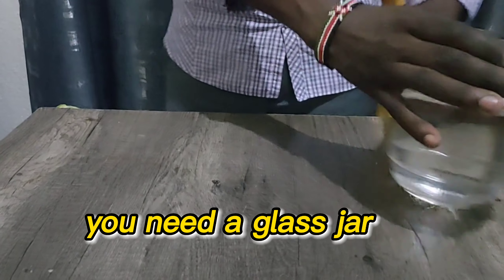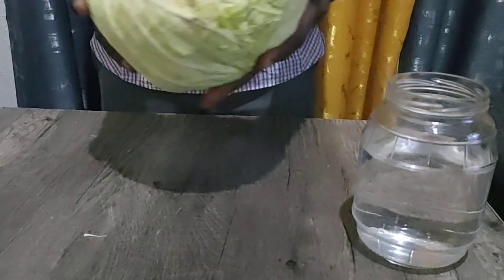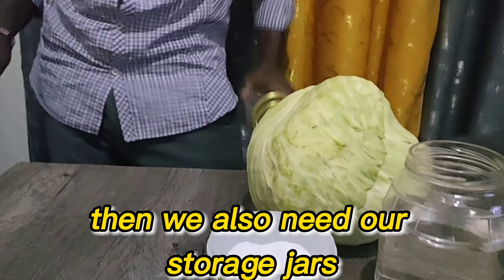This is what you need: a glass jar of water, your cabbage, salt, and your storage jars.